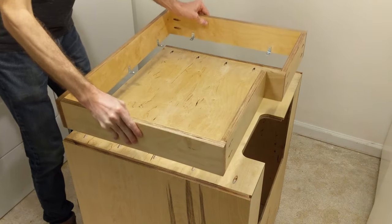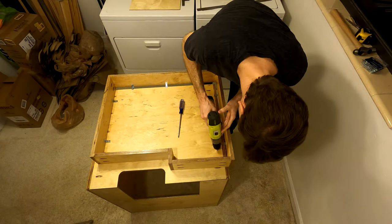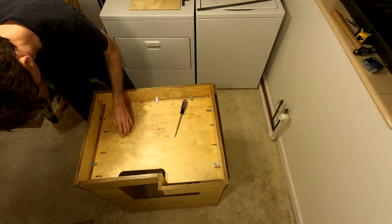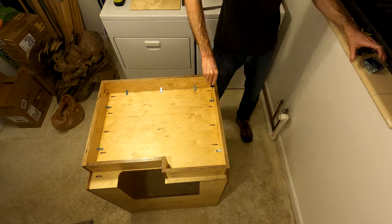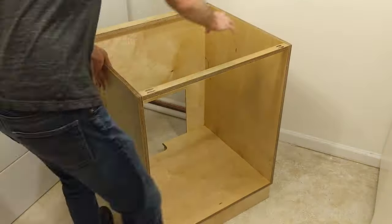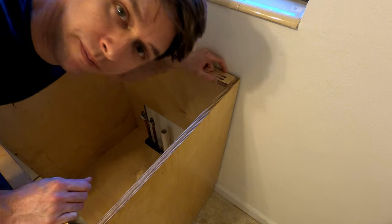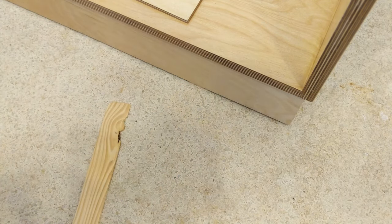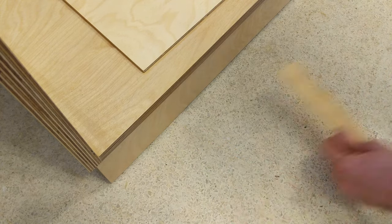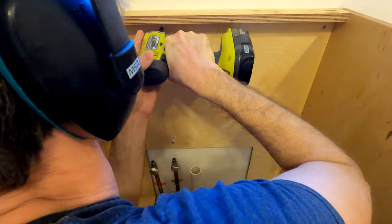And now for assembly and installation. Here's the cabinet upside down in the laundry room. I'm using small angle brackets to secure it to the plinth. There's quite a gap here — either the floor's not level or the wall's not plumb. In fact, the problem is the floor, not the wall. So I'm going to shim the base and screw the back of the cabinet into the wall. This is an exterior wall, which in suburban South Florida means concrete blocks with furring strips and drywall. I'm going to screw into those furring strips.